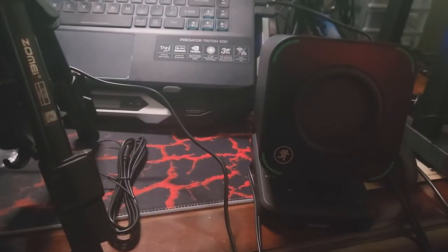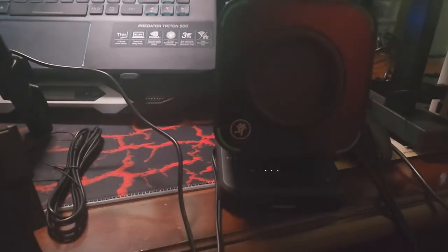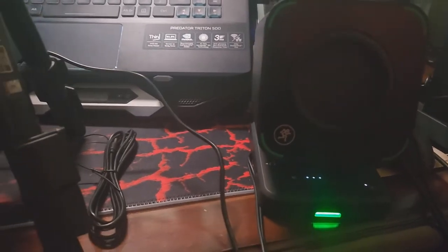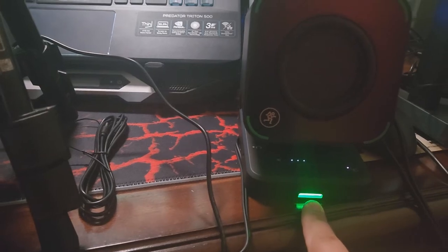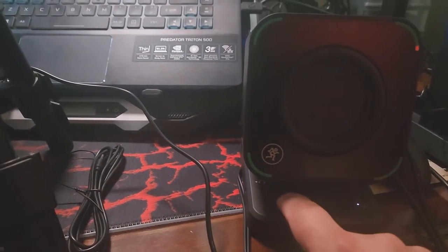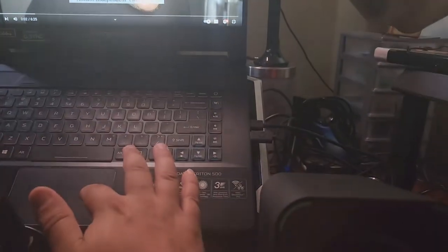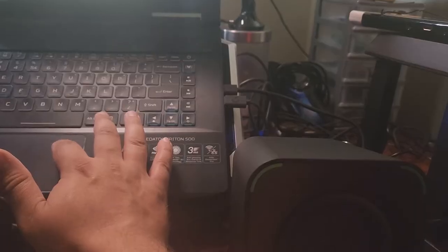On this one you have touch controls for volume, which is pretty cool. Let me get this set up and get right back to you. Okay guys, pardon the mess, but here we go. We turn it on — power on. I hate that you can't turn this off, but these right here have a touch screen. Really cool. I like that these don't light up because that would have been annoying as hell. Now I'm going to show you guys the sound quality. We're going to play one of my videos right here so you can see how it sounds, and then we're going to play some music too.